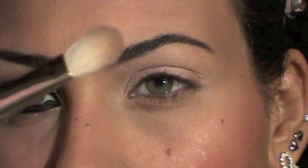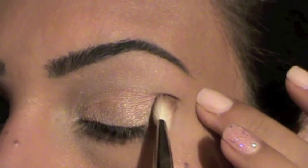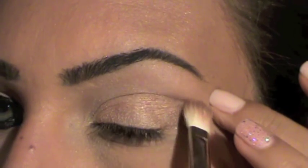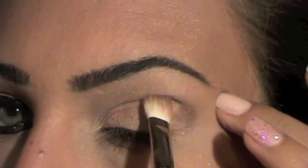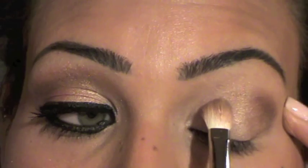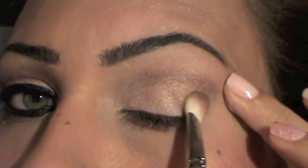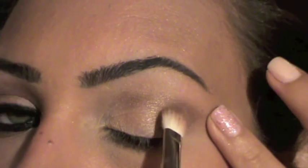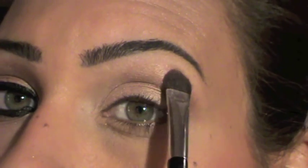Now I'm going to take my 217 brush from MAC, take the crease color, and start applying it from the crease, then work it into the crease. I'm going to add a little bit more. Next I'm going to take the same 202 brush and pick up the eyelid color — the champagne color — and place it on top of the crease color.